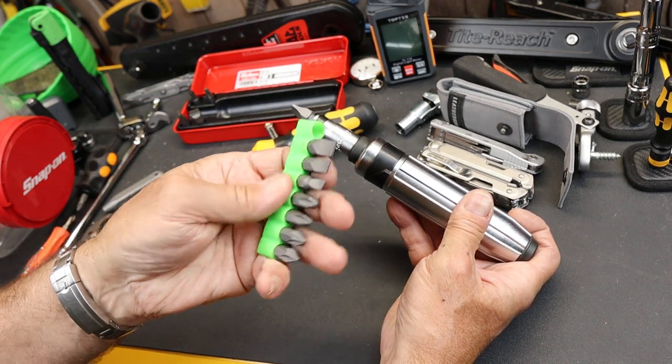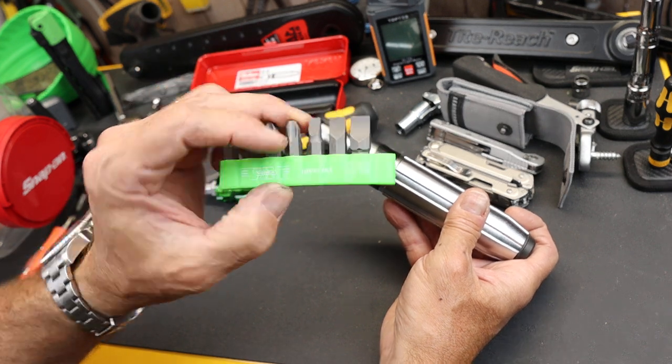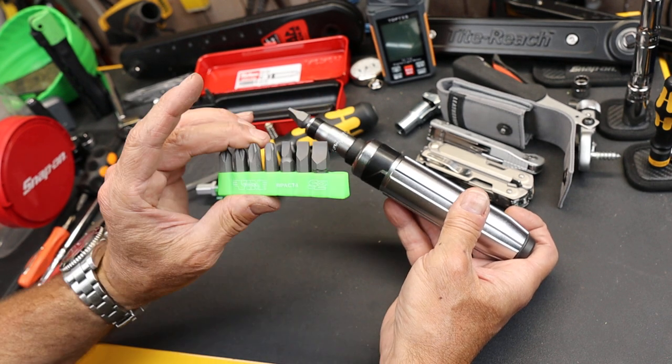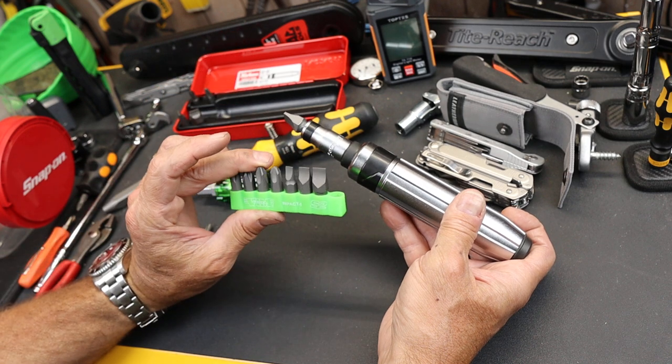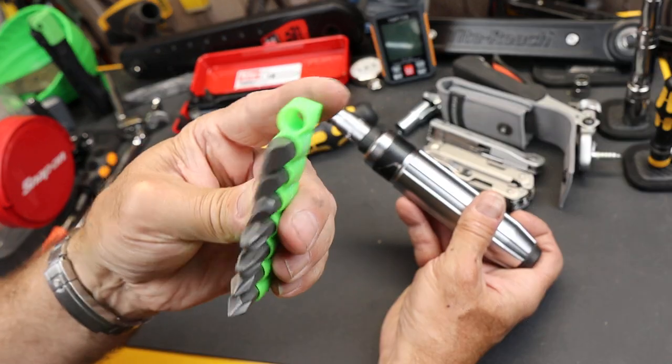The one I got is bright lime green — that's totally fine. The one advertised on Amazon when I got it was purple, so I was thinking, is this the right set? But I double-checked and it is. They just have different bit holders.